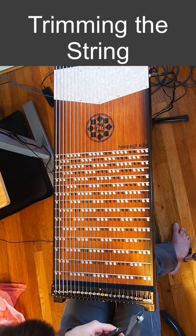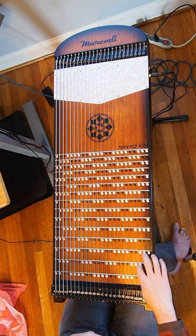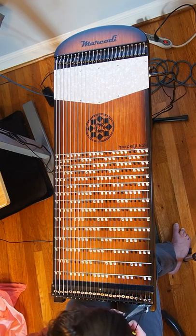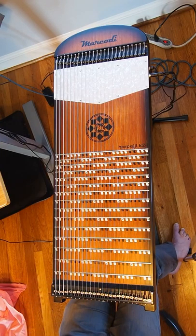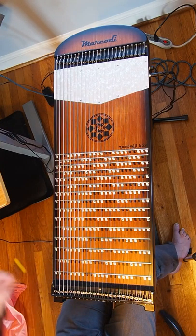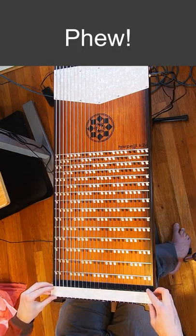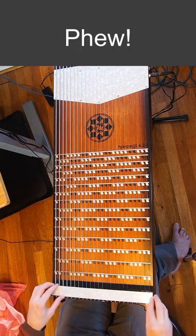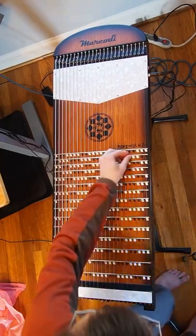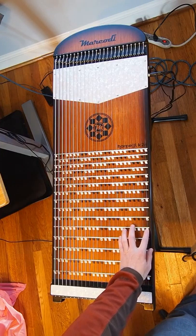Once you've got it pretty much where you want it, just use the wire cutters to trim the end of the string, otherwise you'd have a pokey piece of string sticking out at you. It's important to do this after the other steps because it's harder to pull on the string to stretch it if this is already done. Then we're all done — just put the cover back on. Probably after a day or so you'll need to retune that string. I hope this has been helpful to you.